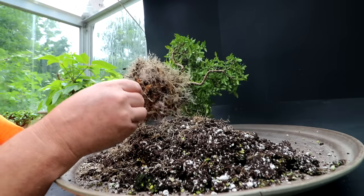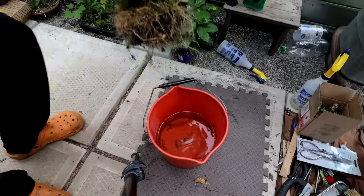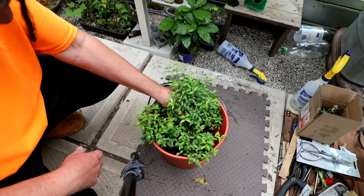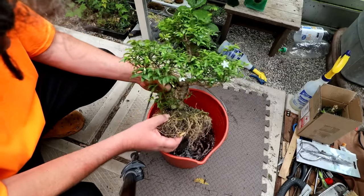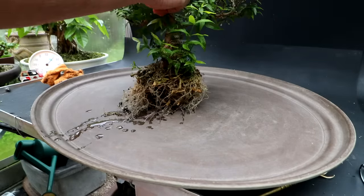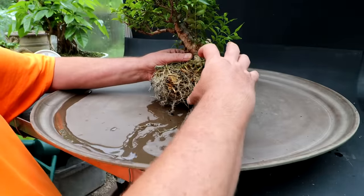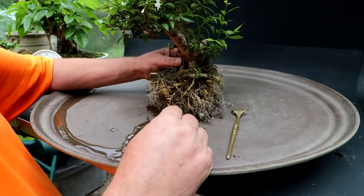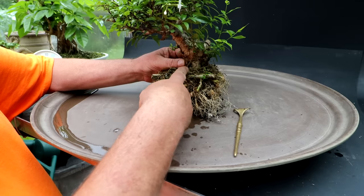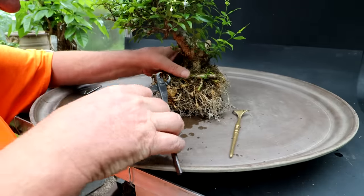I'm ready to dunk the root ball in a bucket of water and get it all cleaned up. The tree just barely fits in there — just swish it around a bit to get that root base cleaned off. I've got the tree out and I'll put it on the serving tray. You can see the root base is quite thick, so I'll need to reduce it. You see this root here? It doesn't come out in a radial direction — it's cranked really far over, so I'm going to remove that totally.